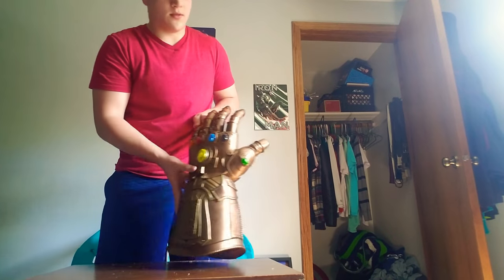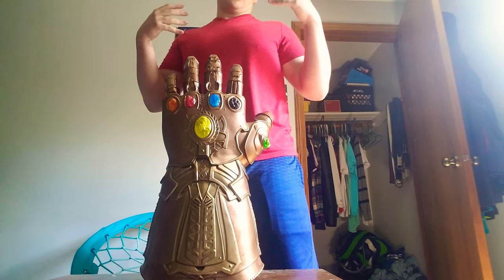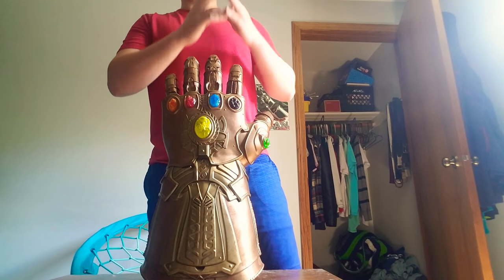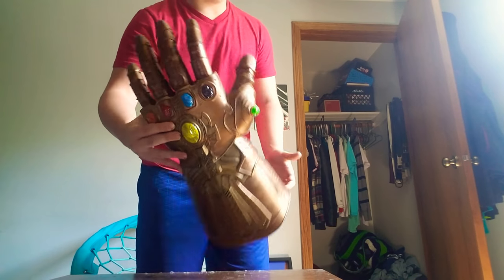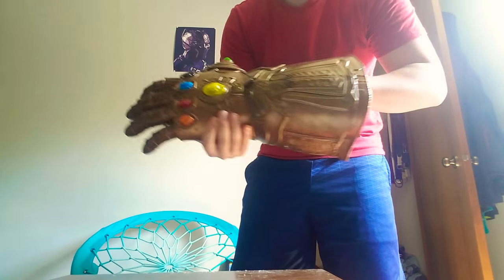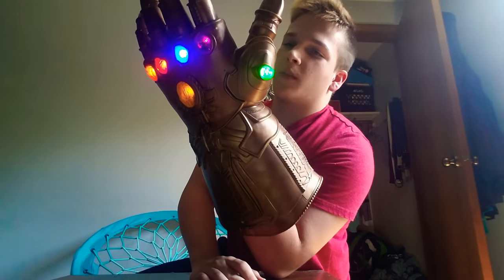Let's get straight to the unboxing. This is what you have right here — this is the Infinity Gauntlet. You get the Thanos left-handed Infinity Gauntlet. There are white rings here that go on your hand. I'll show you how to move the finger pieces.